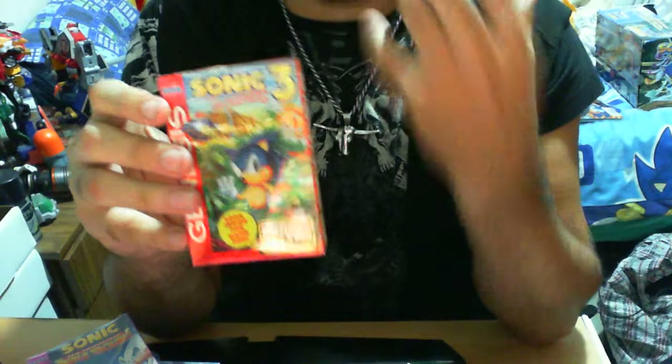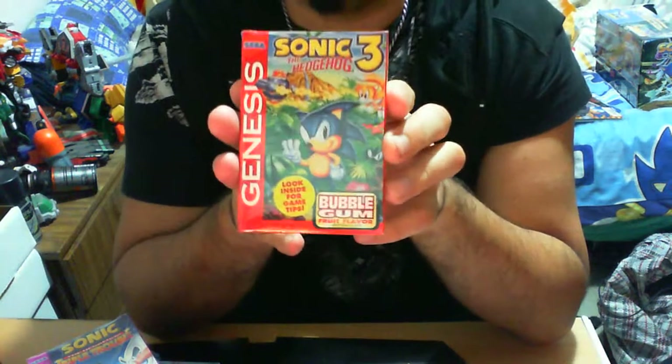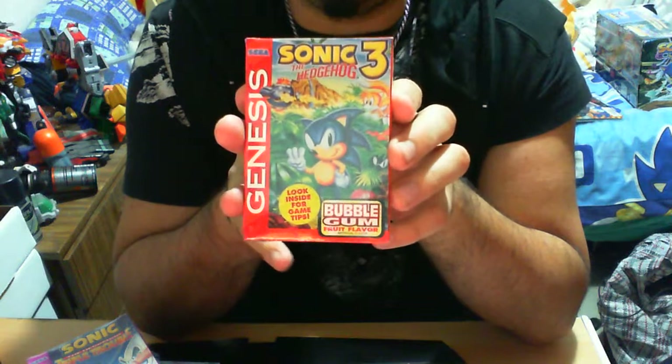I don't have another one, so I can't show you the card — I don't even know what it looks like. I've tried to look around for this. It's quite an elusive product. Maybe nobody cared too much about it.